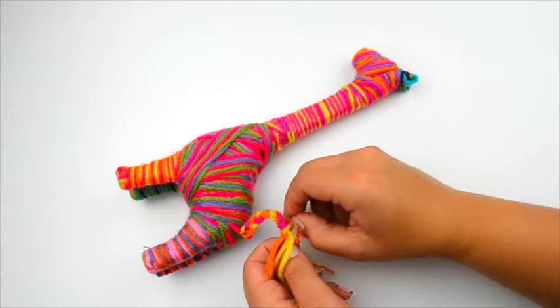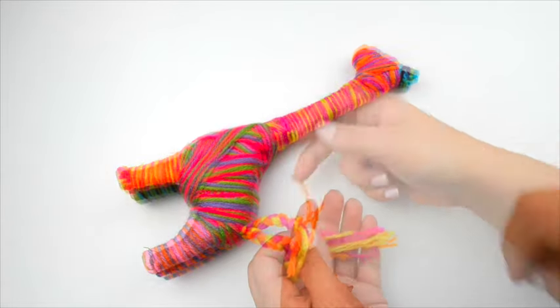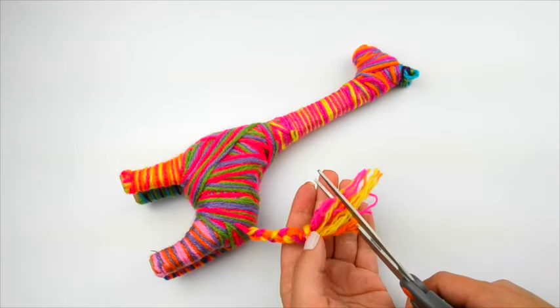Fray the ends of the yarn to make a fluffy tail end. Trim the ends so they are about one inch long.